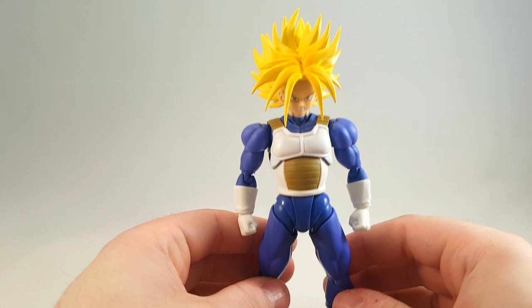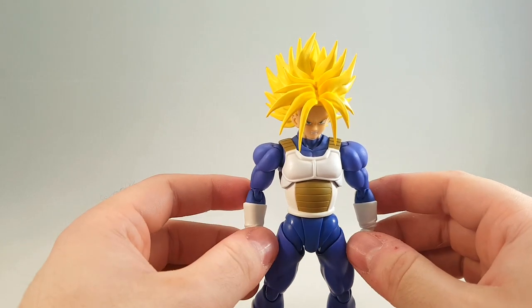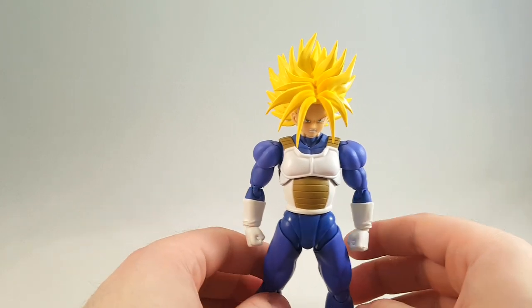So it makes them look a lot more bulked. That should about do it for this one guys. Until next time, I'll see y'all later.